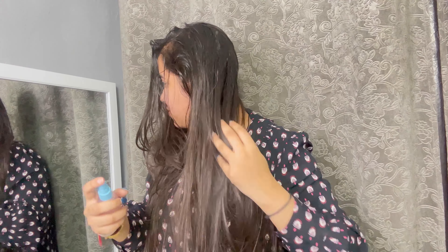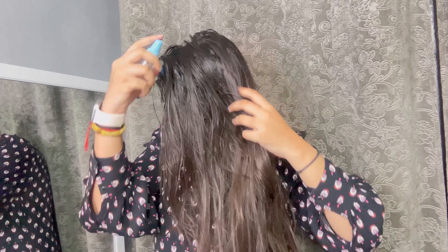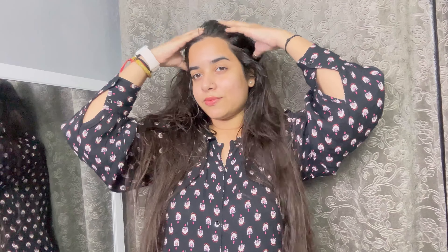As you can see in my video, my hair is thin and weak, so I thought I should try a remedy for this. I applied this onion juice — this is my first time trying this remedy. I thought, why not share the result of this with you as well?